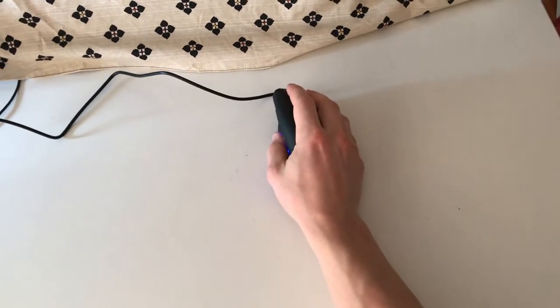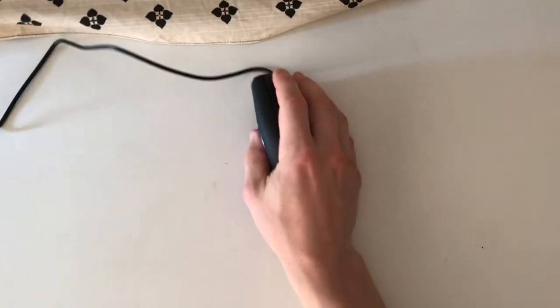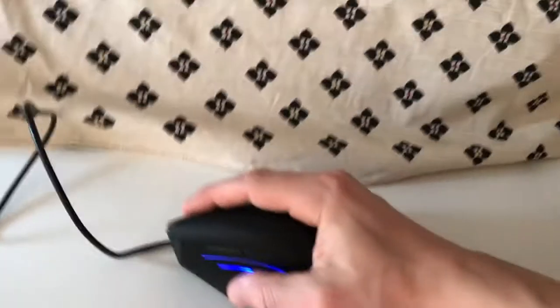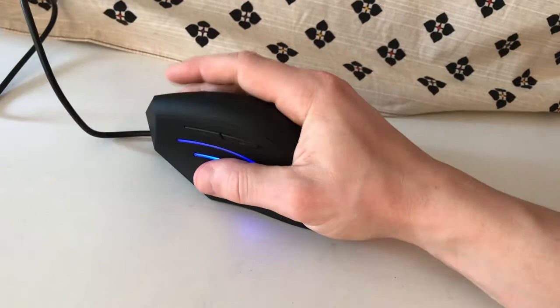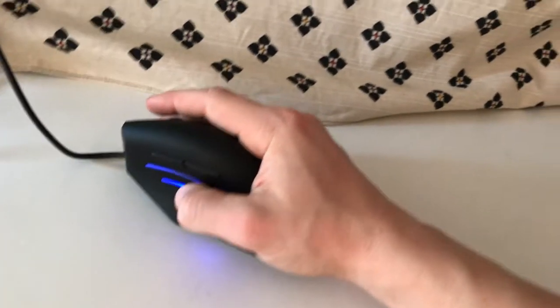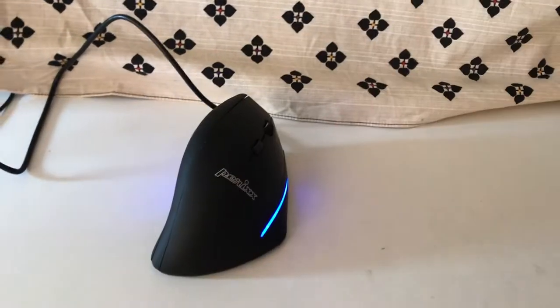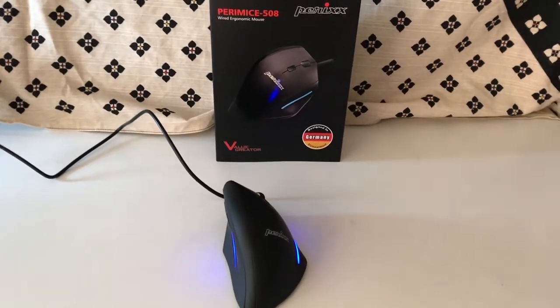Moving it around, clicking a little bit from the top, moving it around, clicking a little bit from the right, moving around, clicking a little bit — it's actually very nice handling.